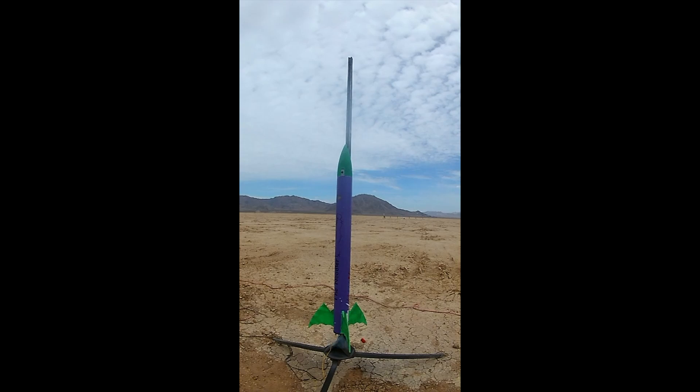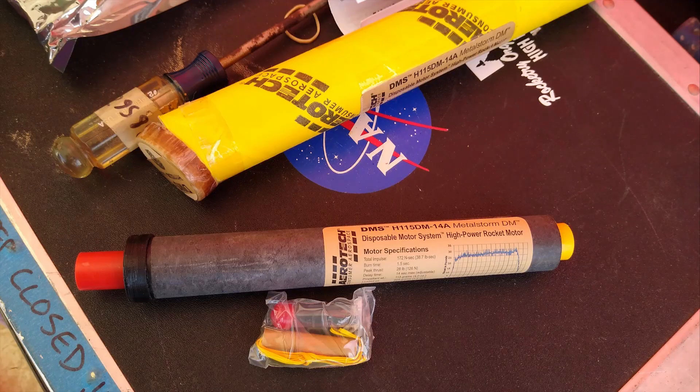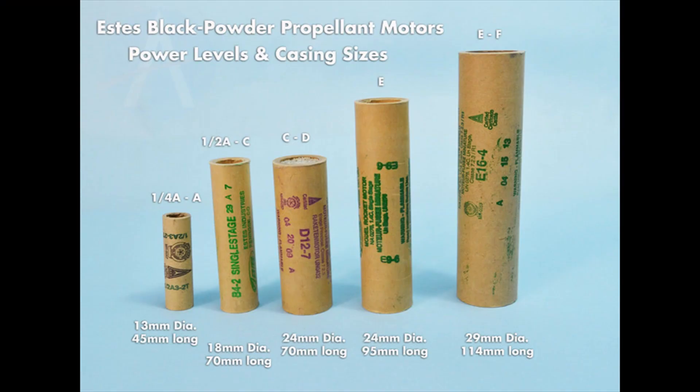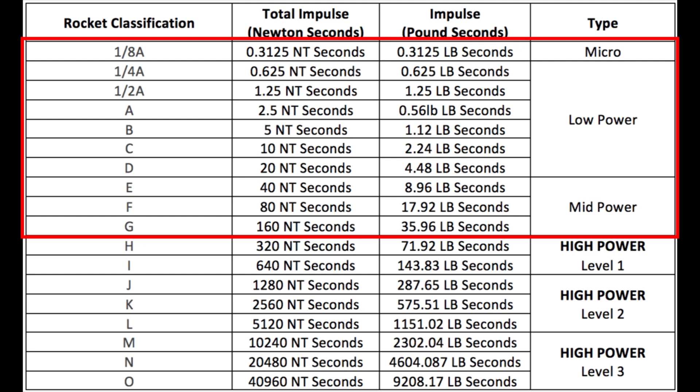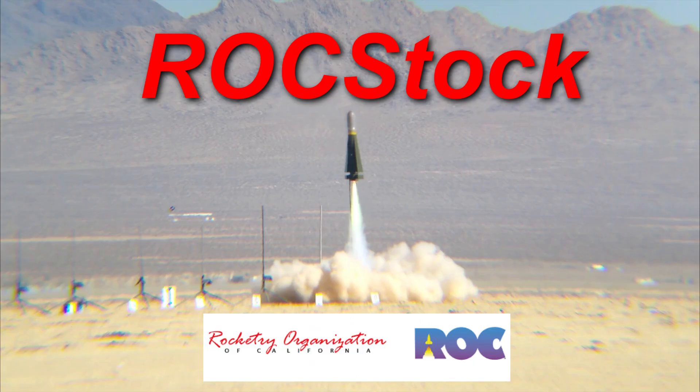Launching high-power rockets. About a year ago, I was able to get my level one high-power rocketry certification, which allowed me to fly much higher impulse rocket motors. Hobby rocket motors come in different impulse classes denoted by letters, with A through G size motors available to pretty much anyone. With my L1 cert, I can now fly up to I-class motors, but I didn't get the chance to do so until an event called Rockstock.